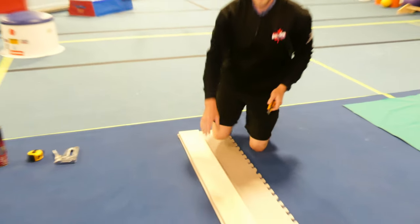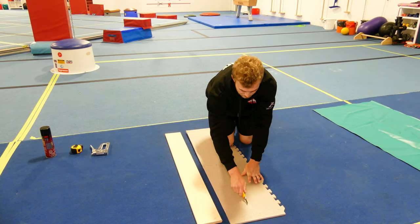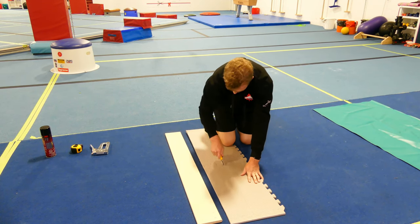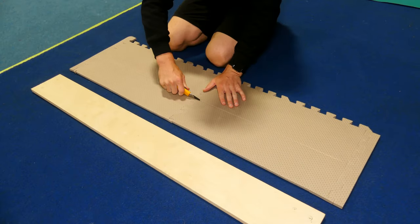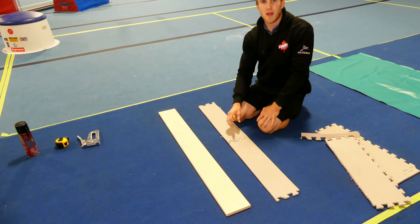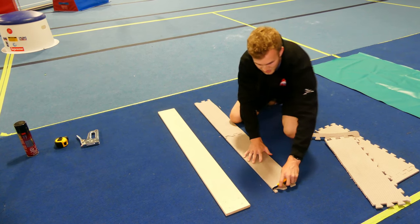Once we've scored along the edge we can then remove the wood and cut a little bit deeper through. Once we have the beam width cut out of the foam we can cut off the little knobs at the end to make a nice clean cut.